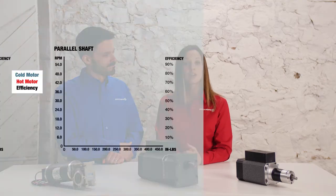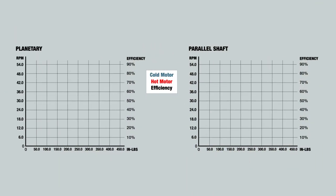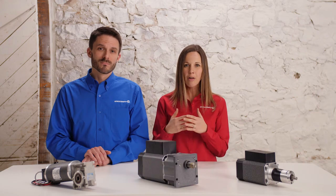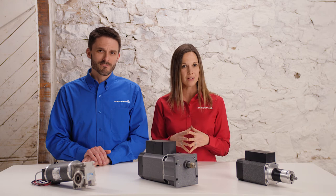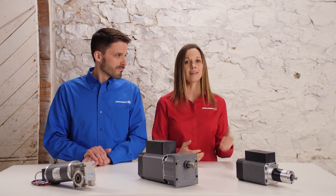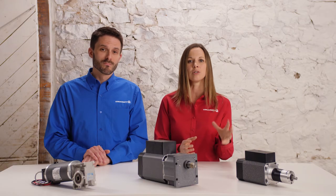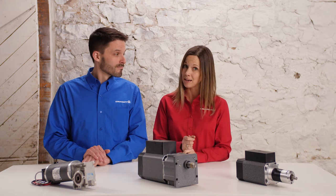Here are the performance curves for the planetary and parallel shaft reducers of similar size selected for comparison. The parallel shaft has a maximum torque of 225 inch-pounds and is limited by mechanical constraints. The planetary, on the other hand, is able to reach 310 inch-pounds due to high torque density and intermittent operation. As discussed in an earlier video, heat dissipation and torque volume come into play with intermittent duty applications. The planetary gearbox allows for a smaller package because of reduced thermal dissipation requirements due to intermittent operation.